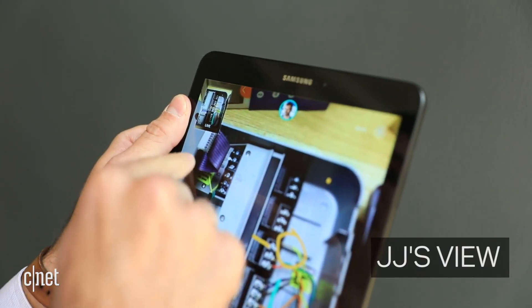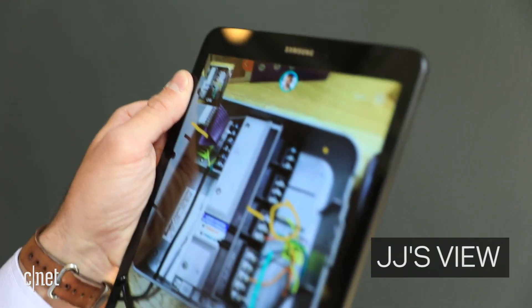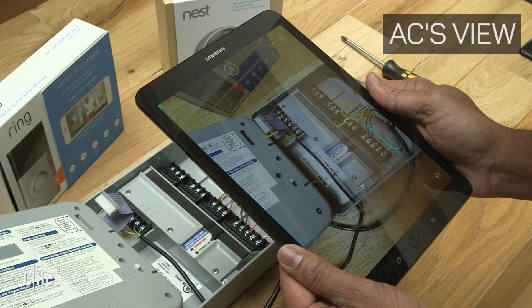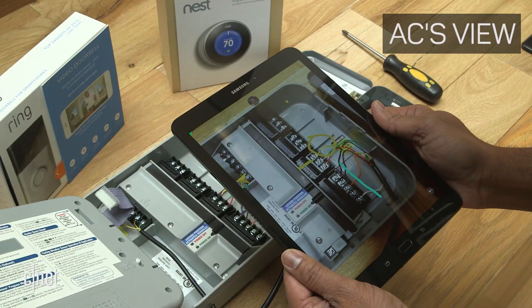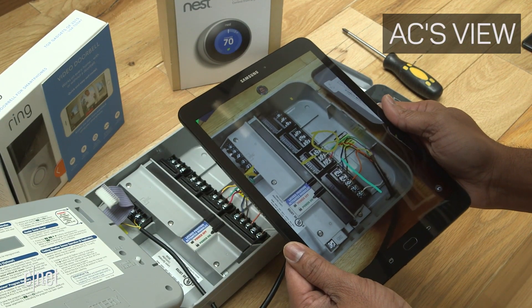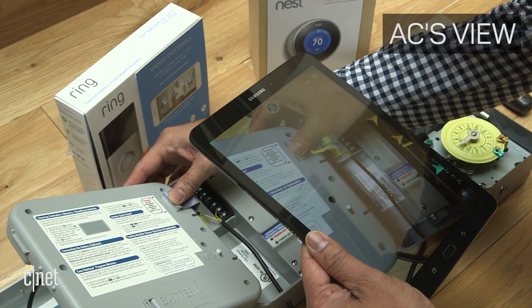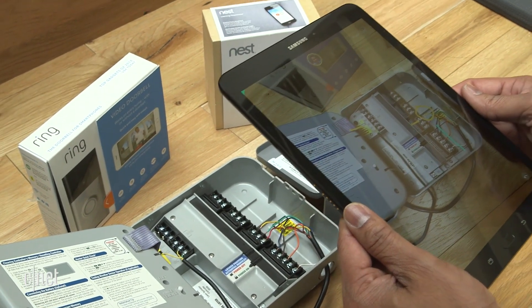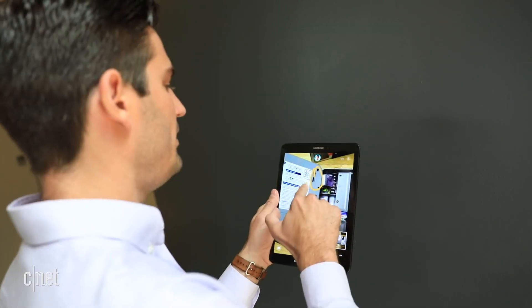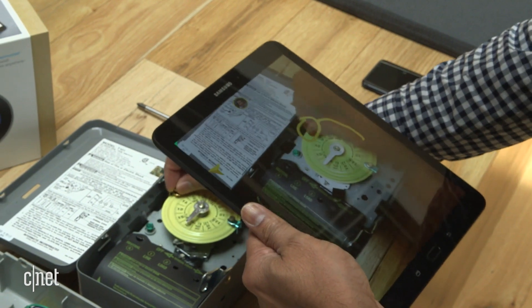Now that AC has completed that step — you can see his live view up in the corner — I can actually direct him to another part of the sprinkler system. I'm going to highlight that and send AC to the other side to install. You see that waypoint that pops up? That's actually guiding AC over to the other end to plug that in. So AC, go ahead and plug that ribbon into the port there. He worked on a repair when he wasn't even looking at it previously. By delivering the capability of being able to draw on somebody's world, we've enabled people to have interactions that they couldn't have otherwise had unless they were in the same physical space.